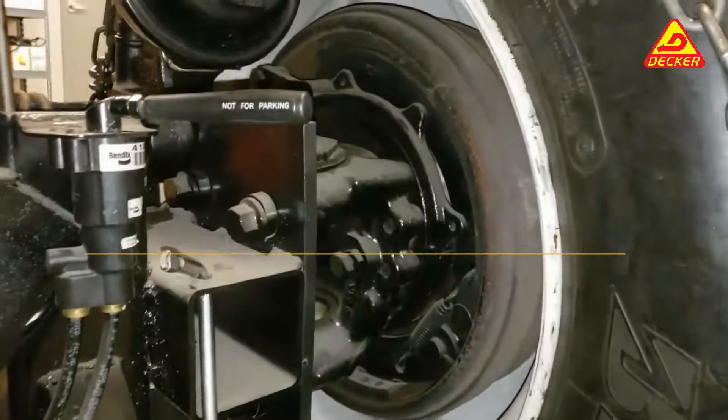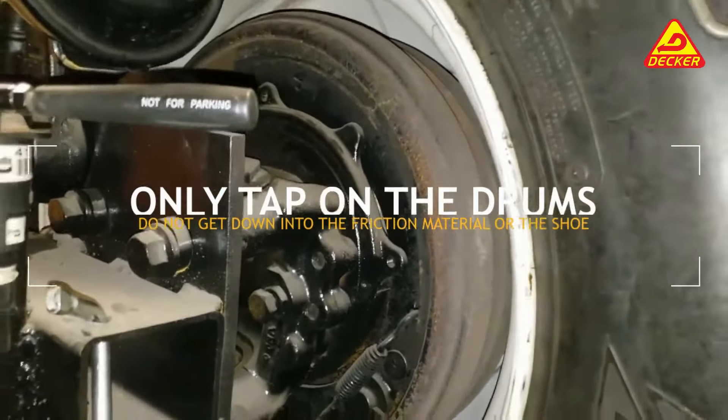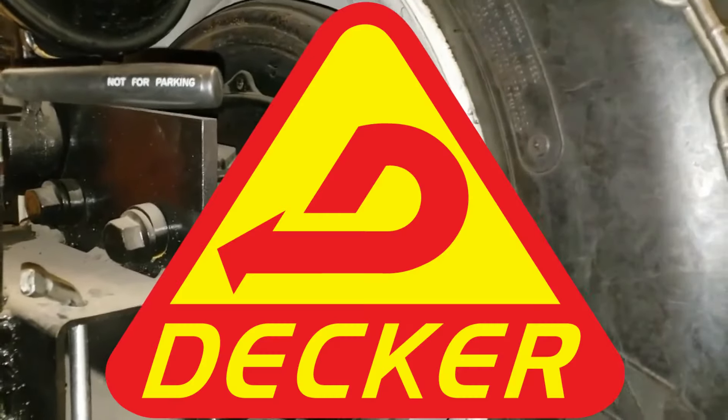Also, when you are tapping on your drums, make sure you are only tapping on the drums and you do not get down into the friction material or the shoe. Don't hit anything other than the drum.